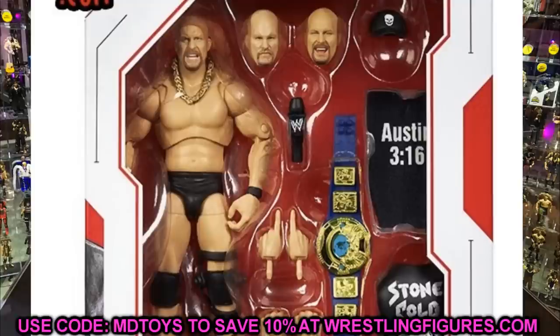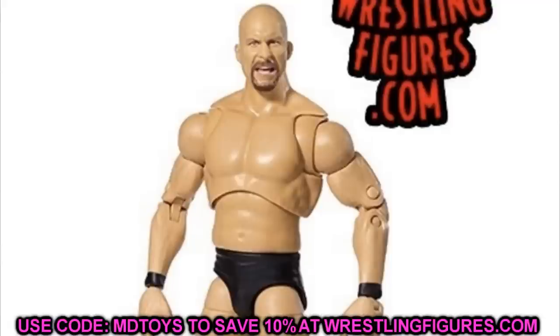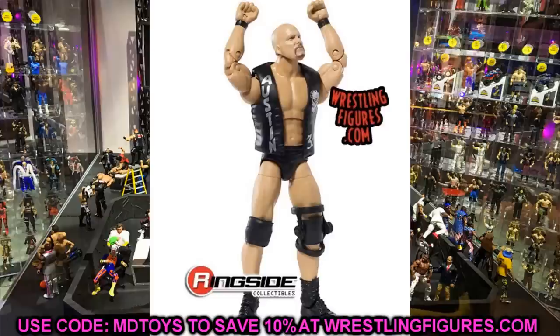My main gripe: these arms look super duper skinny — there's no two ways about it, these arms are skinny. I'd like to see bigger, more defined, ripped-up arms because when you look at the bicep compared to the butterfly joint in the upper torso, it just looks a bit off. However, I still really enjoy the figure overall.